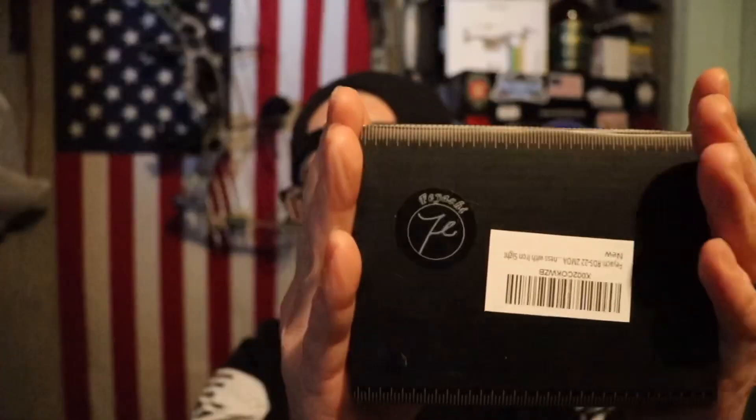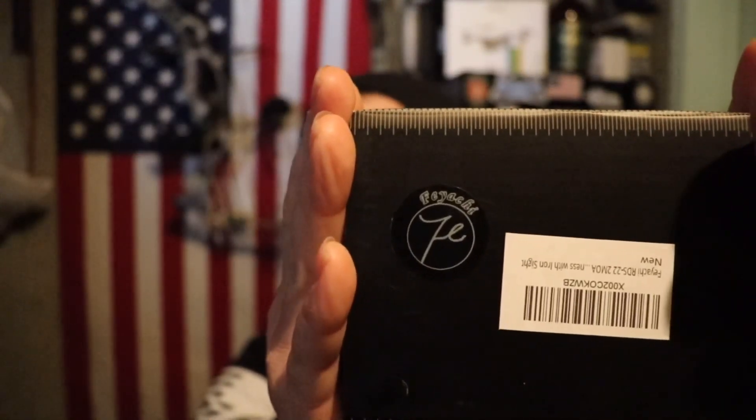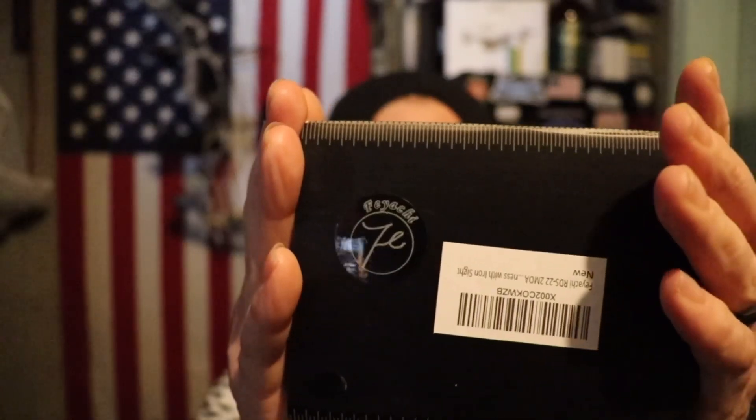What's going on everybody, it's your boy CDub once again with another episode of CDub Outdoor. Today I got a product review for you — this company reached out to me and wanted me to do a review of one of their products. It is the Fiacci — I believe that's how it's pronounced — RD22 red dot, micro red dot.